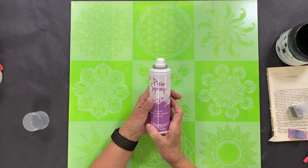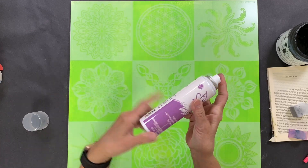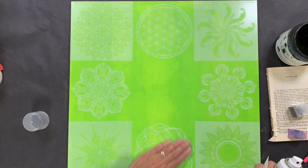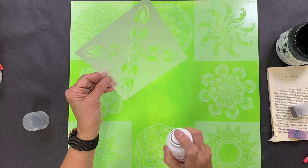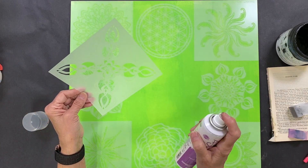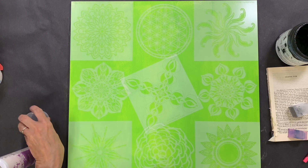The other thing I did to make this easier is I used Pixie Spray — this is a repositionable adhesive in a spray form. You just shake it up and spray the back of your stencils. All of these have already been adhered. It does not leave a residue on your background or on your stencil. I love this stuff. Spray it, then wait one minute before you put it down — that's the hardest part, waiting a minute.